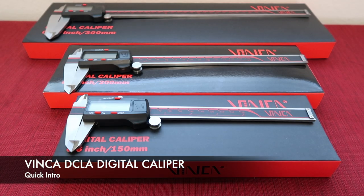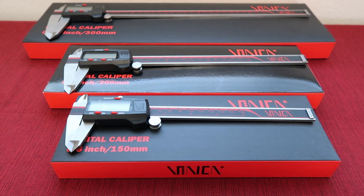Hello everyone, this is Vic from Clockwise Tools. Today I'm going to introduce our Vinca DCLA series digital calipers. In this collection we have 4-inch, 6-inch, 8-inch, 12-inch, 24-inch, and we also have 40-inch that will be available soon.